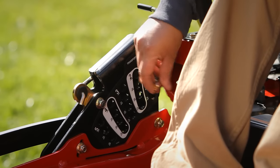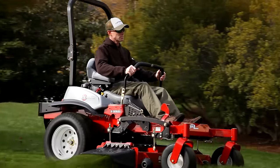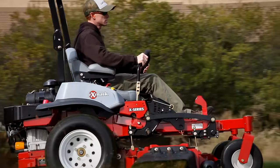Set your cutting height to anywhere between 1 and 5.5 inches. You can even fine-tune deck height settings without resetting rake and level, making it easier to have the same cutting height on every mower in your fleet.